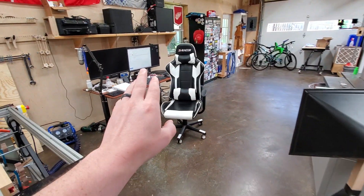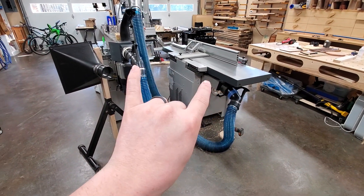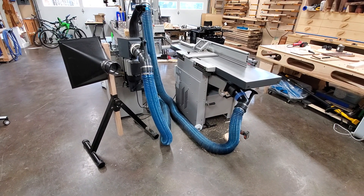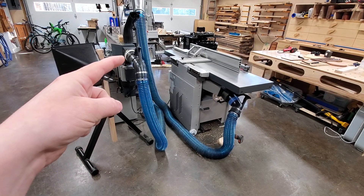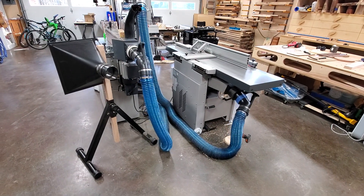Good morning, just a quick cell phone video. I'm at the computer this morning answering emails and one of the most common questions I get about these two machines — these are both Hammer brand machines — is what did I do to get dust collection hooked up to them? I've got two different solutions: a homemade solution and a purchased solution, and they are both 120 millimeter ports.